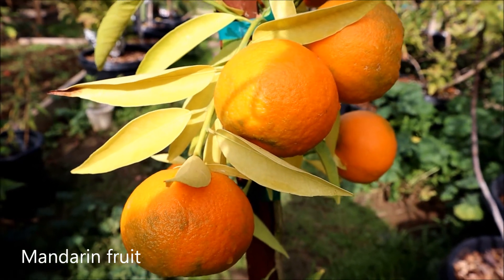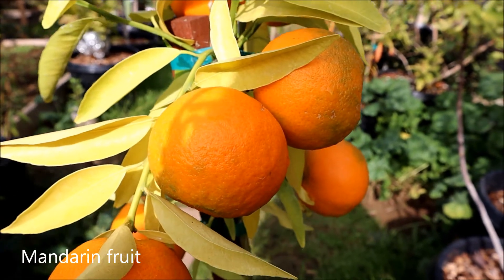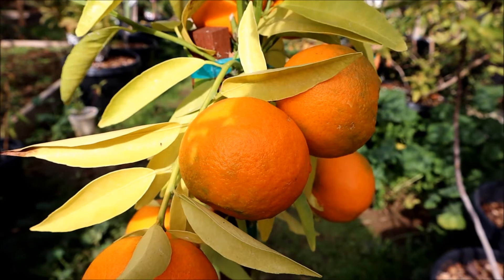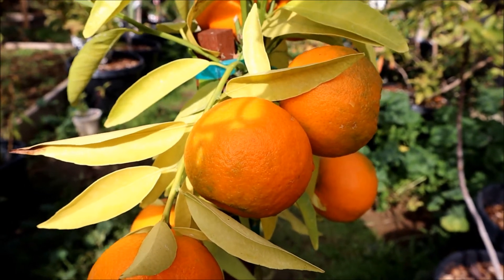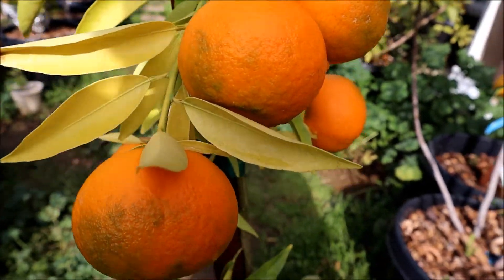Hi guys, today I'm gonna pick my mandarin here — it's ready. I bought this plant this year, and when I bought it, it already had a flower. Now it's grown fruit for me, so let me show you.